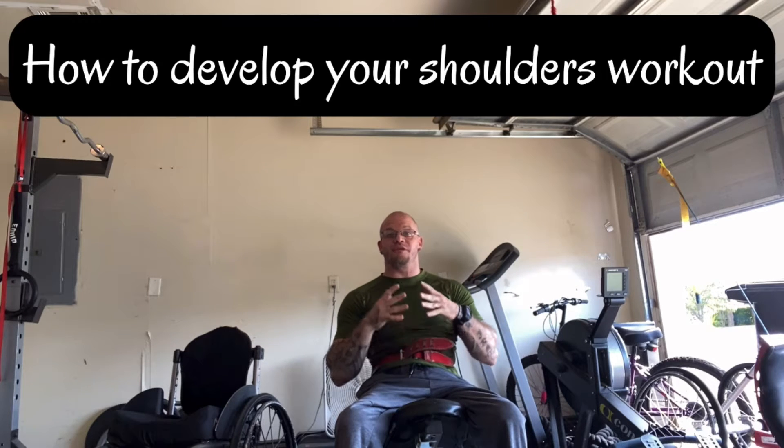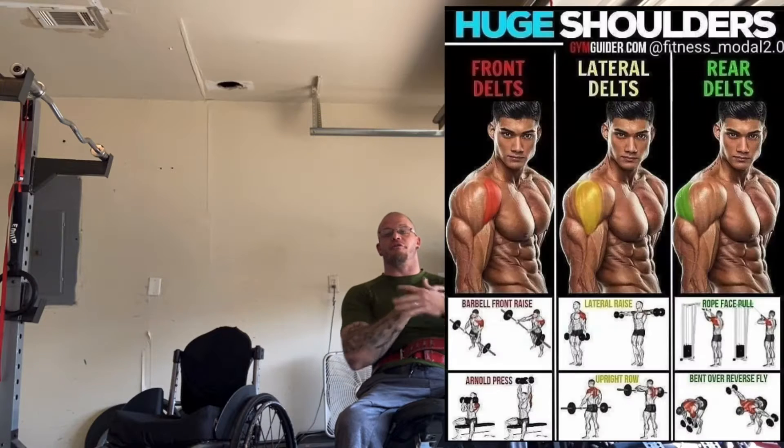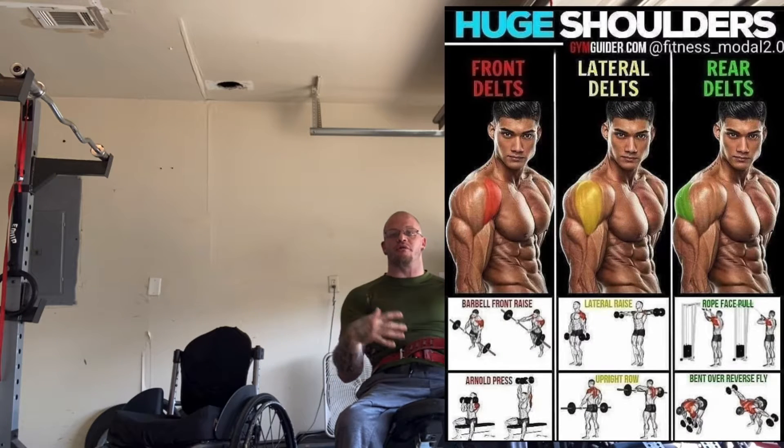Josh Rucker, welcome to today's vlog. Today I'm going to be showing you guys how to develop your shoulders — your front delt, your side delt, and your rear delt. Get those nice cap, big shoulders, feeling strong, looking great.